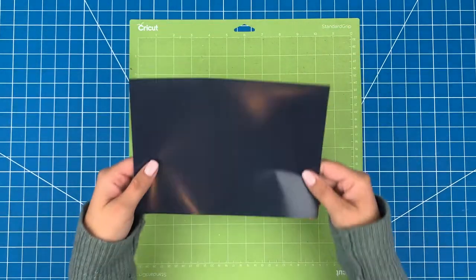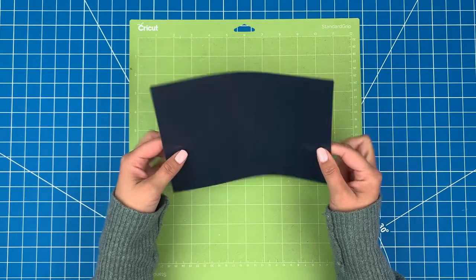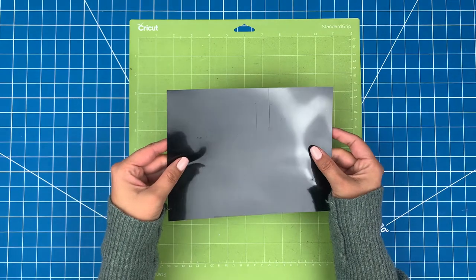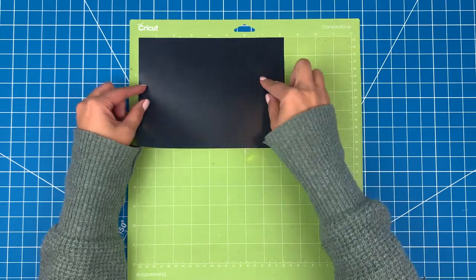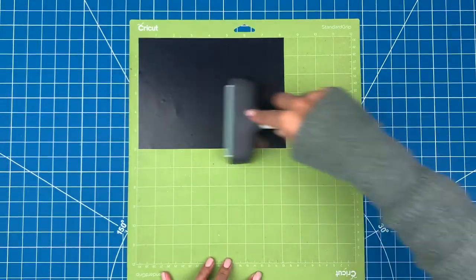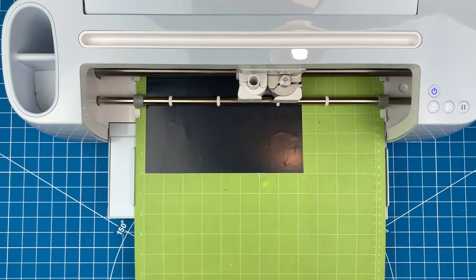If you haven't used HTV before, there are two different sides. The shiny side is the carrier sheet, kind of like transfer tape, and the more matte side is the actual vinyl. I'll put it down on a green mat and make sure that I have the shiny side down on the mat. Use a brayer to make sure it's stuck down nice and smoothly to the mat.